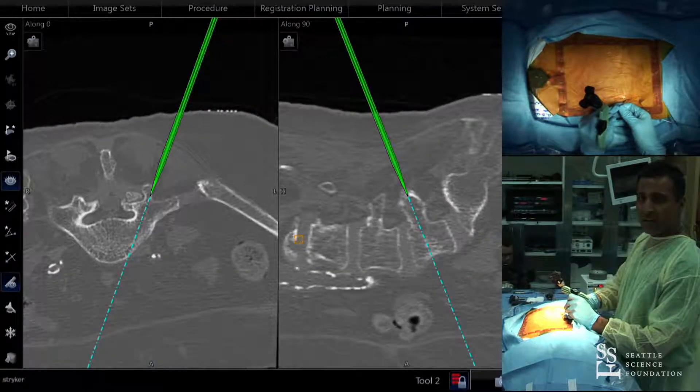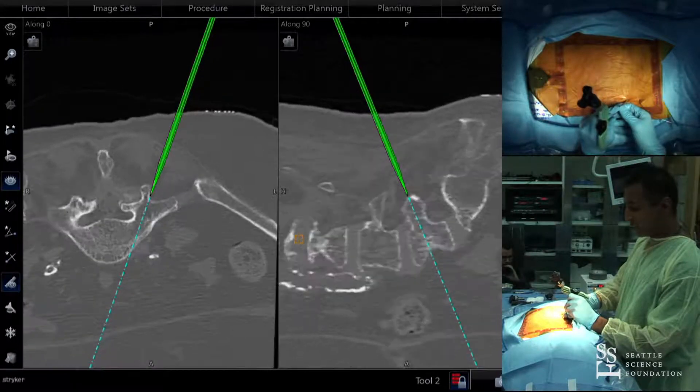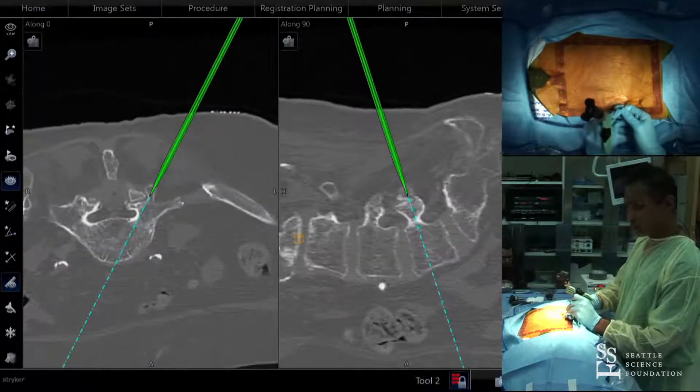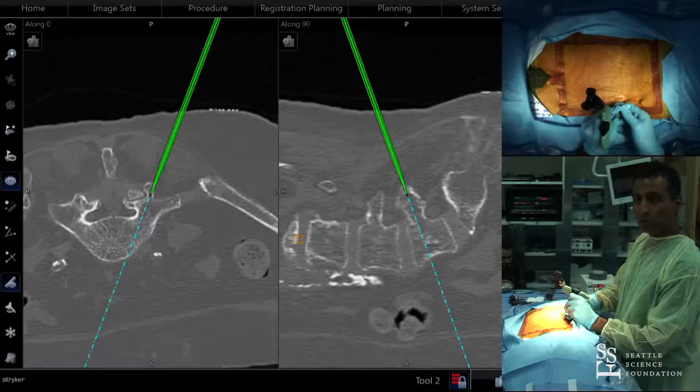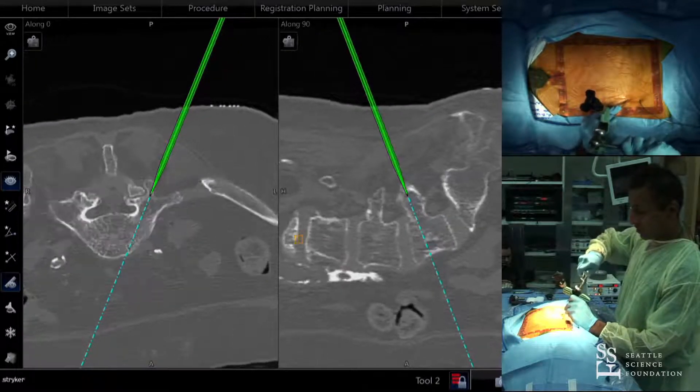Now at L5, we can see a somewhat enlarged facet. I can probably come a little more lateral here to get a better starting point, and then we'll go ahead and start to tap down.